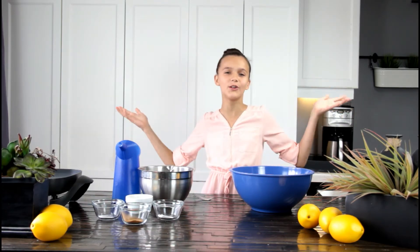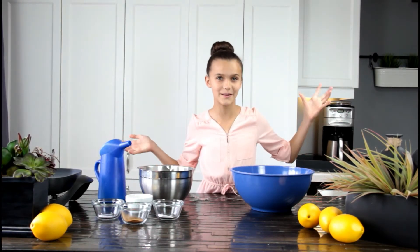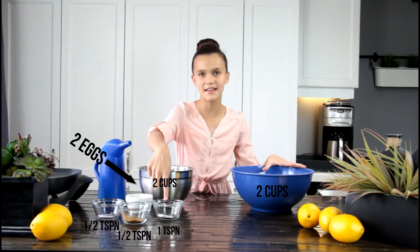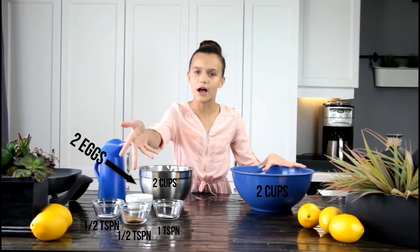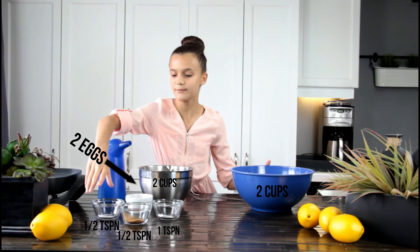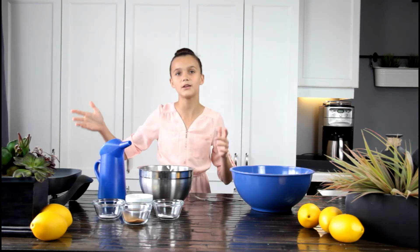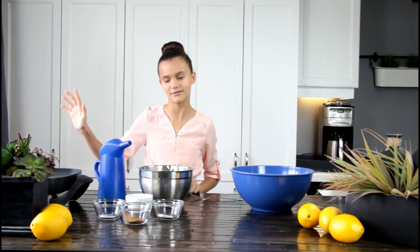Hey guys, welcome to my new student dance, and today I'm going to be teaching you guys how to make some delicious funnel cakes just like the ones that you would get at a festival or carnival. The ingredients you will be needing are two cups of flour, two cups of milk, one teaspoon of baking soda or baking powder, half a teaspoon of cinnamon, half a teaspoon of salt, and two eggs. You will also need a pan with some sizzling oil and a funnel.